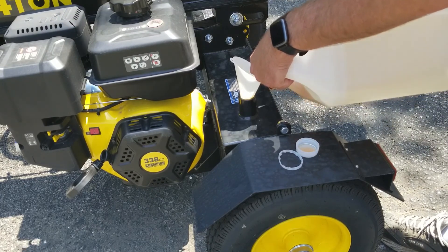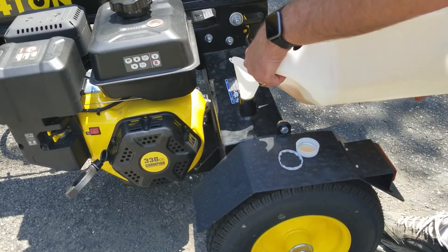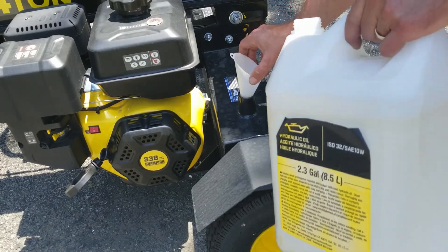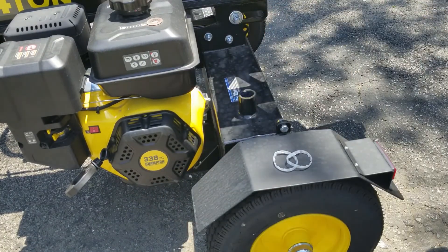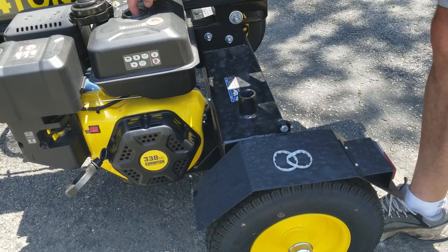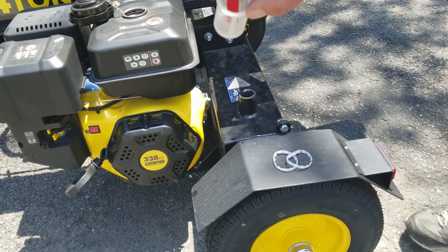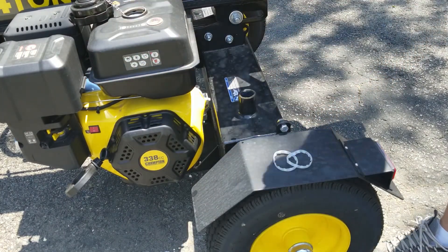Once I get the oil in there, they say to fire it up and run the ram back and forth a few times to purge the air, so I'll go ahead and purge the system — but I've got to put some gasoline in it first. It has a filter in it; I'm not sure if you can see that, but this will keep the gasoline clean.